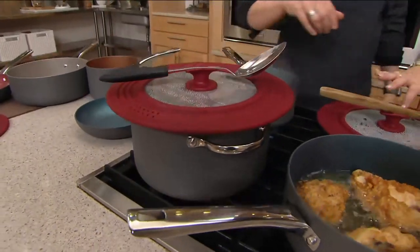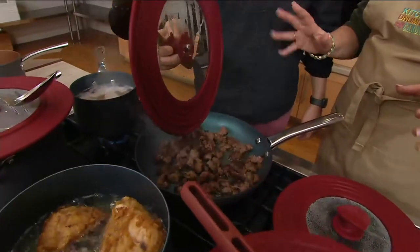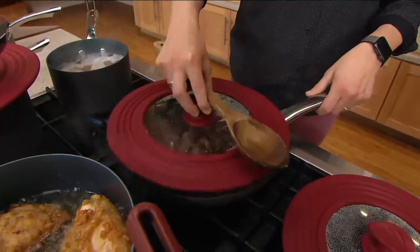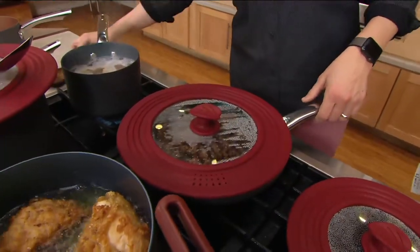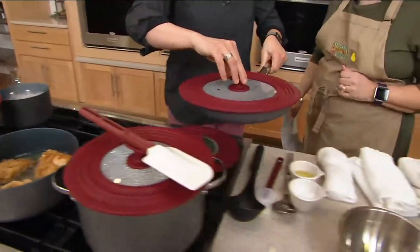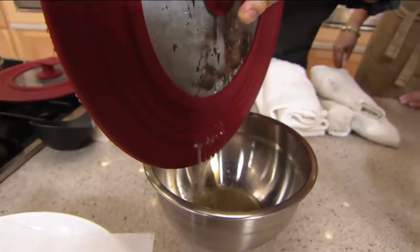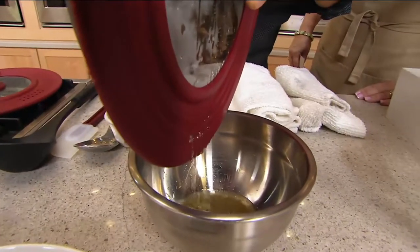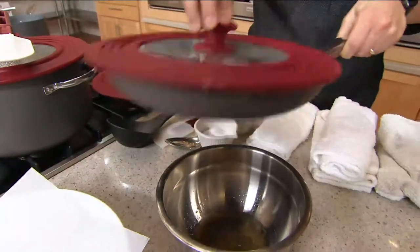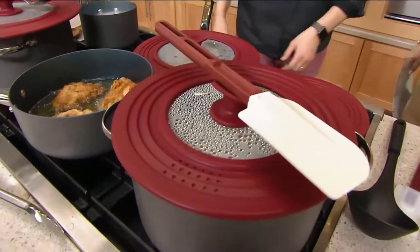You can rest your spoon right there and it stays elevated above the lid so it's not getting messy. This is tempered glass — it's not going to get permanently fogged up like plastic, and it won't melt. And if I want to drain the grease, I can put the lid on the skillet and drain through the drain holes using this very same lid.